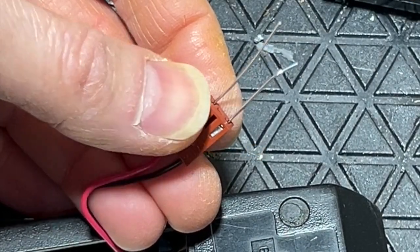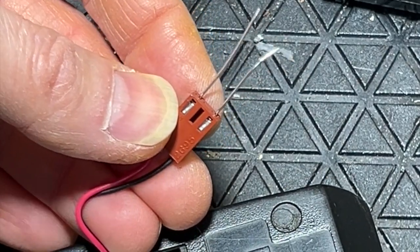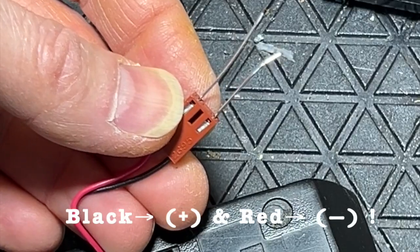I've just stuck a couple of uninsulated conductors into the connector. And remember, I have to remember: black is positive, red is negative. And yes, it works! It might look to you like it's flickering — that's because of either the camera or my light. It's not flickering.